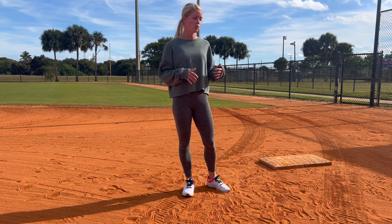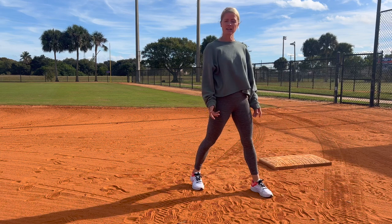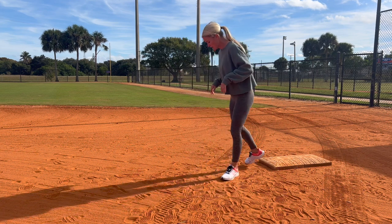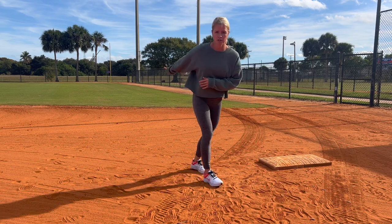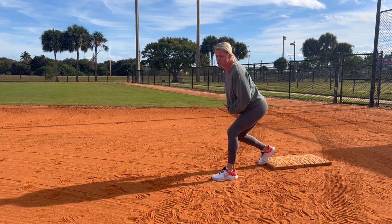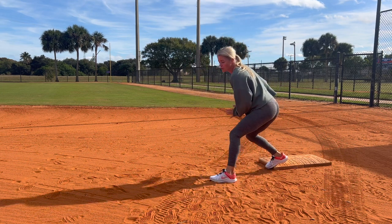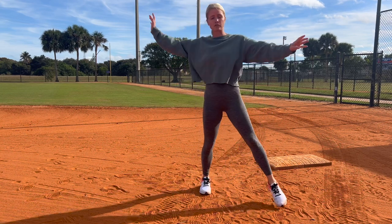Now let's talk about timing — when we want to start our motion and when we actually want to leave the bag. When the pitcher releases the ball is when we are free to leave, however that does not mean that's when we should start our motion. If you're set up on the bag and the pitcher starts to go back in her motion, we want to start to rock with her — nice and slow, getting in our legs.